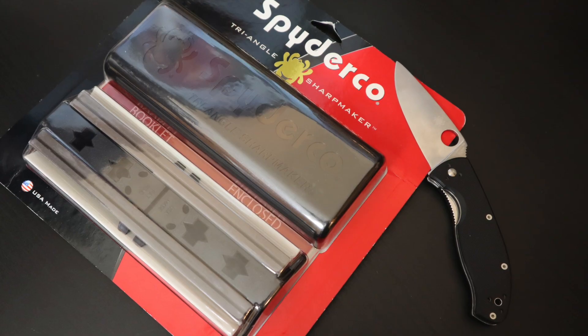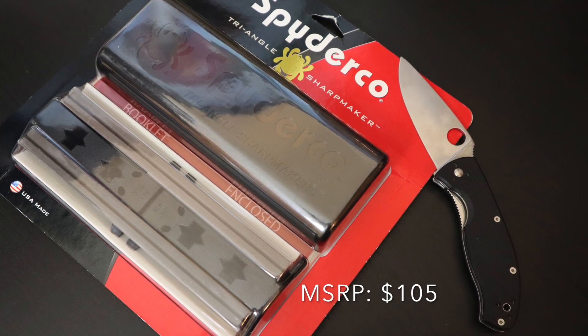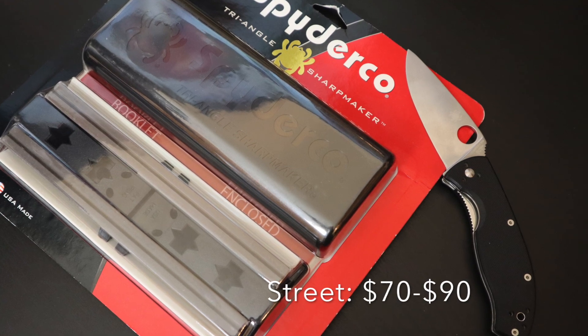The MSRP for the Sharp Maker is currently $105 on Spyderco's website. Street price for retailers is going to range anywhere from $70 to $90.